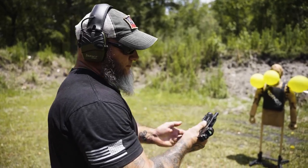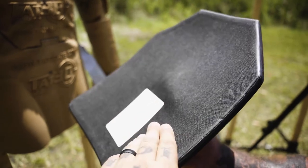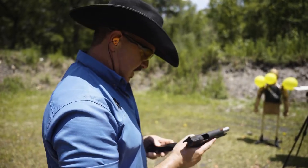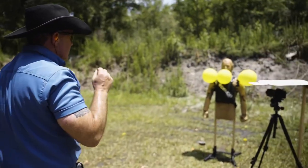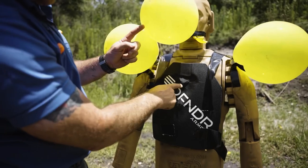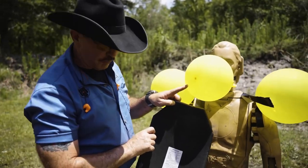Next, we shot the Defender 3A composite plate in 9mm, .40 cal, and .45 ACP. Although there was significant deformation, there was no through-and-through penetration with those rounds. A little deformation but no penetration whatsoever. We had balloons to check for spalling and we didn't have any. 180 grain full metal jacket out of the Rock Island Ultra HC — no over-penetration, it retained the bullet. Good to go with the .40 180 grain.